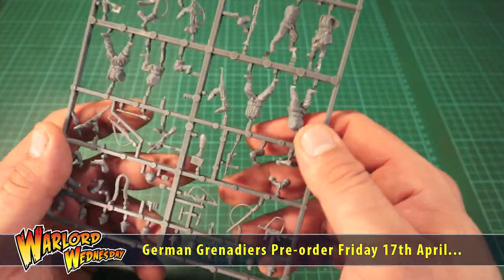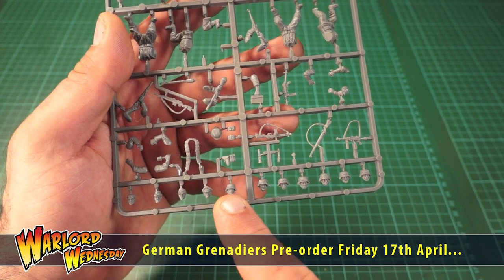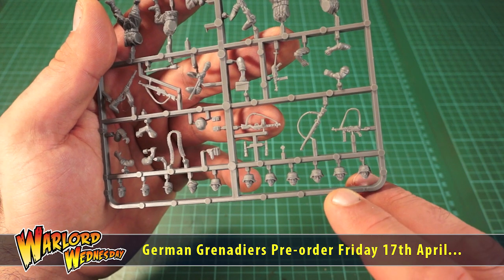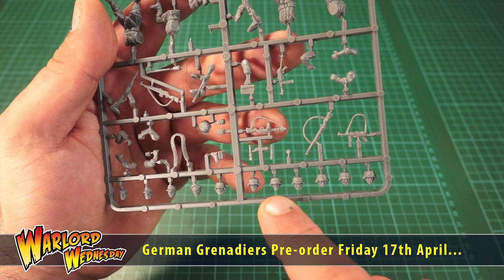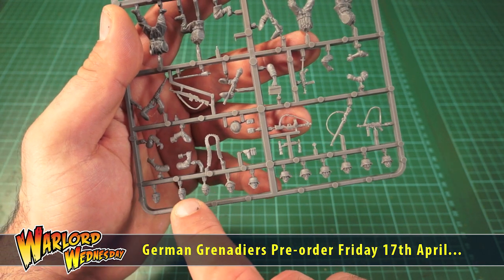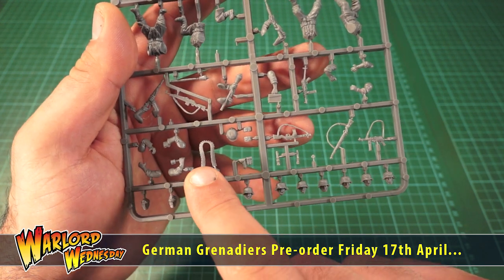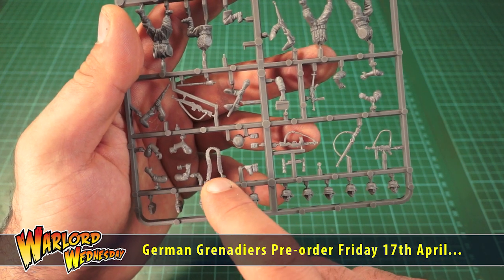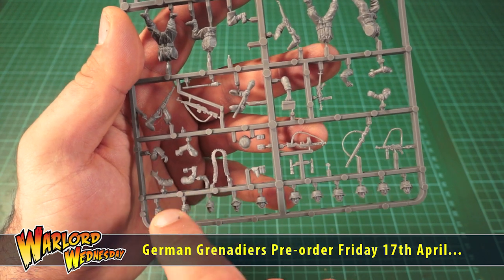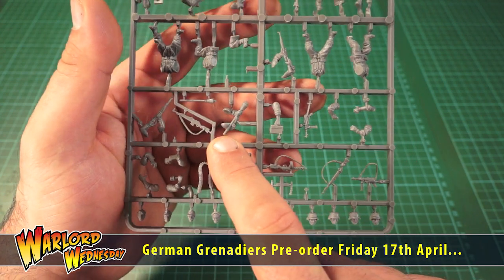So let's have a look at this. It comes with a selection of awesome heads — helmeted heads in different varieties, with facial hair, without facial hair, straps across the chins. We've also got peak caps, normal caps and even one guy without a helmet which is awesome. And up here we have this awesome ammo belt which I'm going to be nicking to stick on some of my troops — that is just so cool. You've got the stick grenade and Panzerfaust in their hands there.